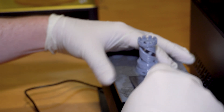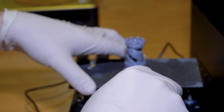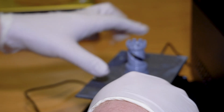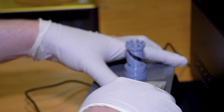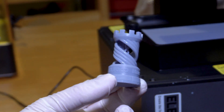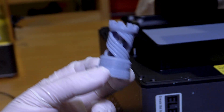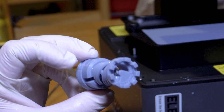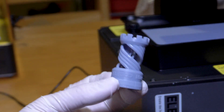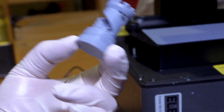After struggling initially to remove the test print from the build plate using the included scraper, a quick Google search revealed that hot water poured over the build surface was recommended to release the part — and sure enough, it worked perfectly. There's our first little resin print off the Mars 5 Ultra. That was a pretty painless experience: I literally plugged it in, poured some resin in, attached the build plate, and it leveled itself off and did all the work for me. Pretty impressive, to be honest.